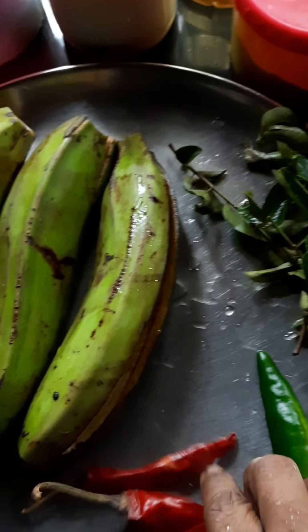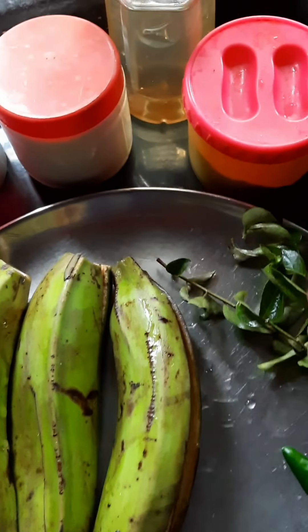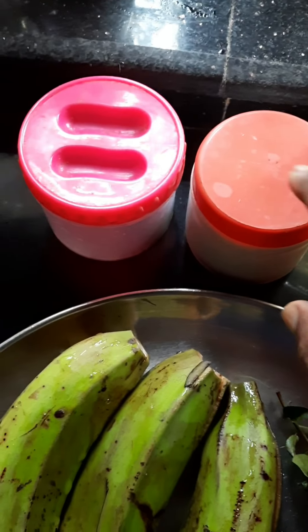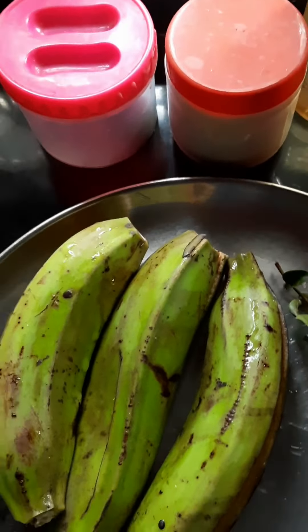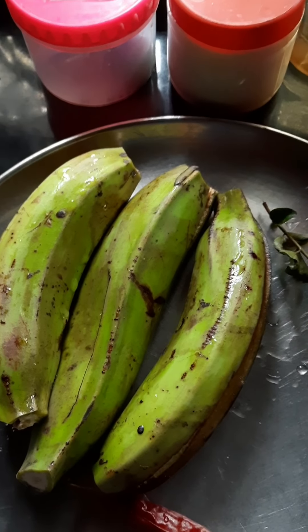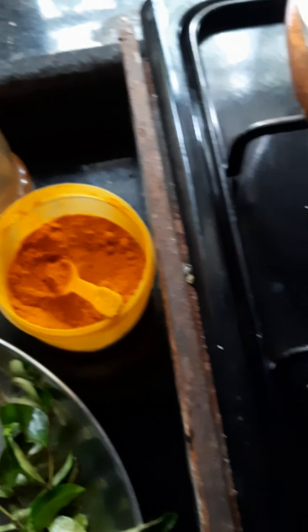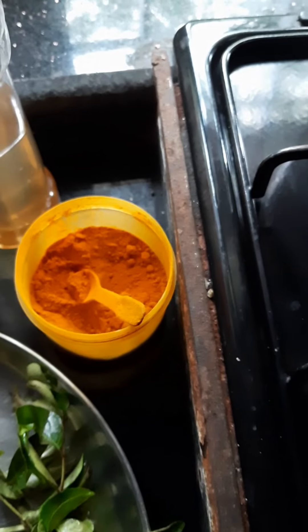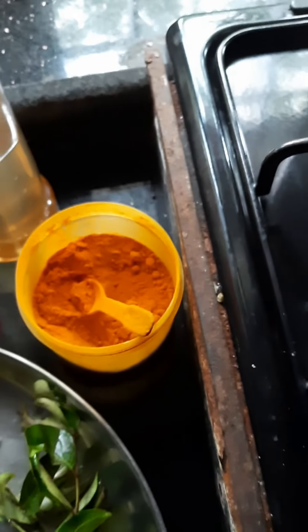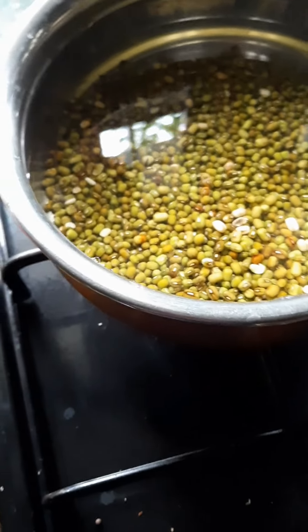I will use the same way to make a plate of the rice. I will use the same plate as the plate of the rice. This dish is a good portion and I think it's good for you.